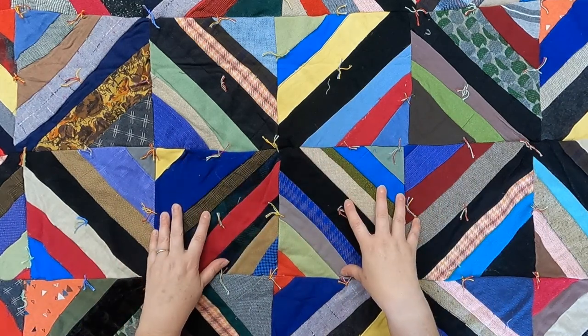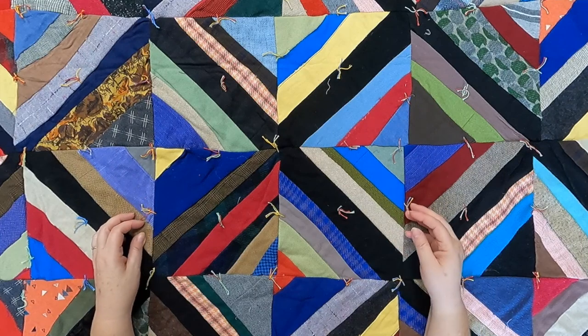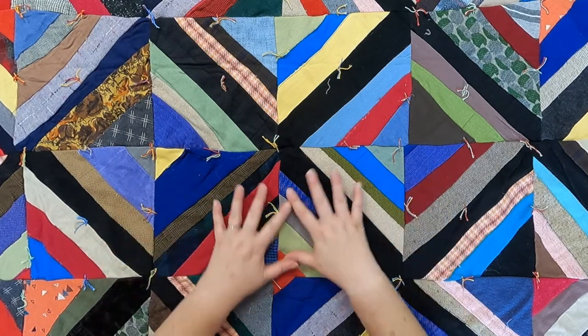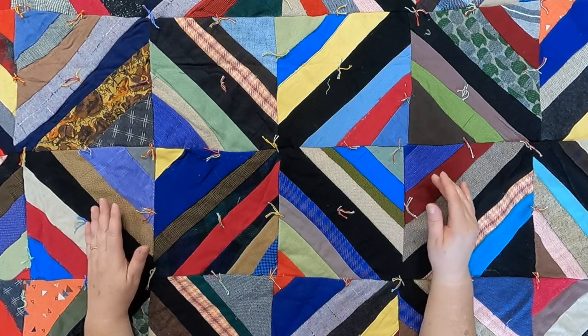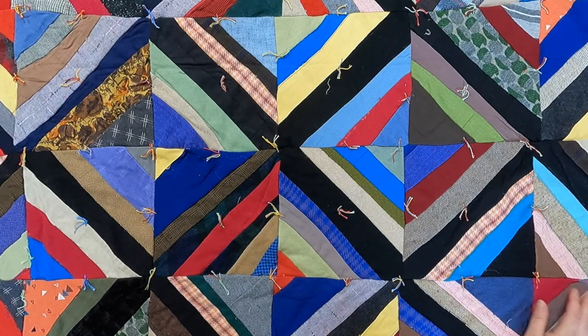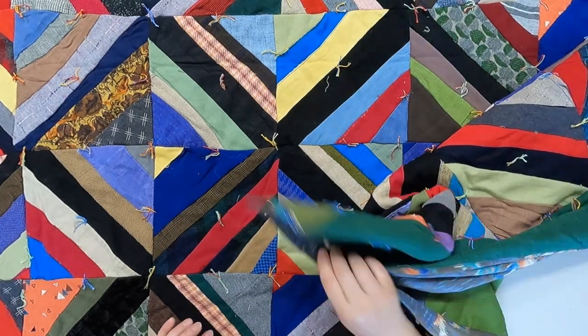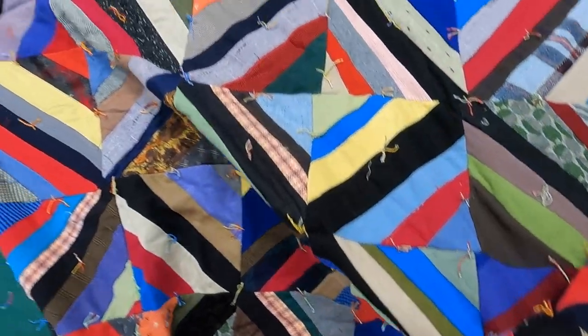Once these blocks are foundation pieced, they are sewn together to make this unit. Everything is done by machine. There are some polyesters in this, which does date it to after the 1950s or 1960s when polyester came onto the scene. There is no batting, but we're going to talk about the inside in a minute. First, let's take a look at the back.